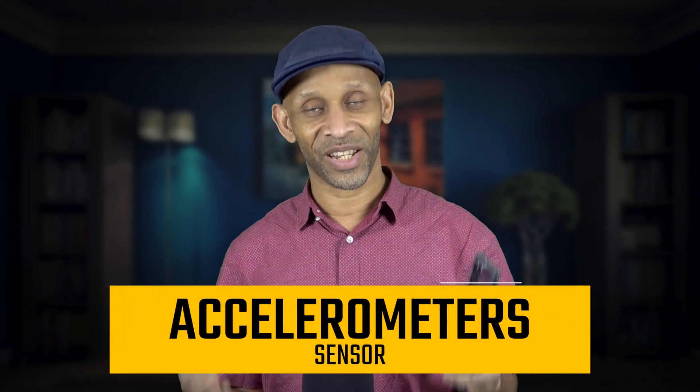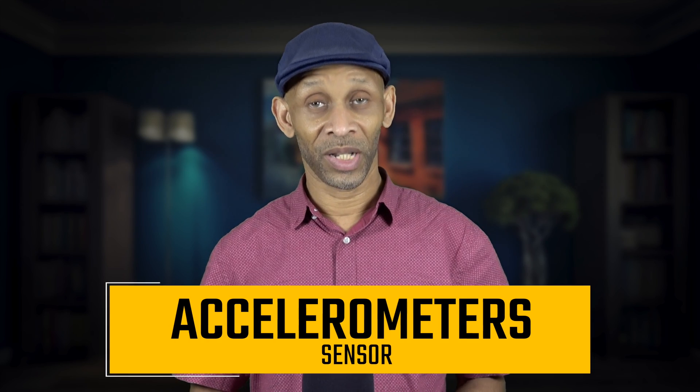The first one is the accelerometer sensor. This sensor is built in to control the orientation. When you go into certain apps, you can hold your phone in one direction or another and the screen will adjust based on how you position it. The accelerometer is the sensor that makes that happen. If you're in an app and it's not adjusting when you turn it, it's because the programmer didn't take advantage of this particular sensor.